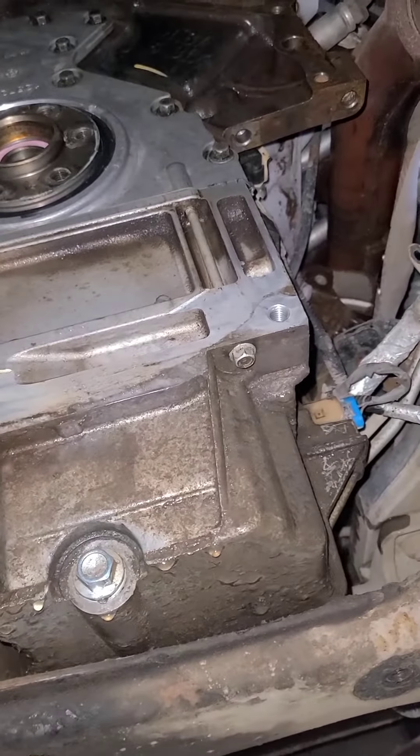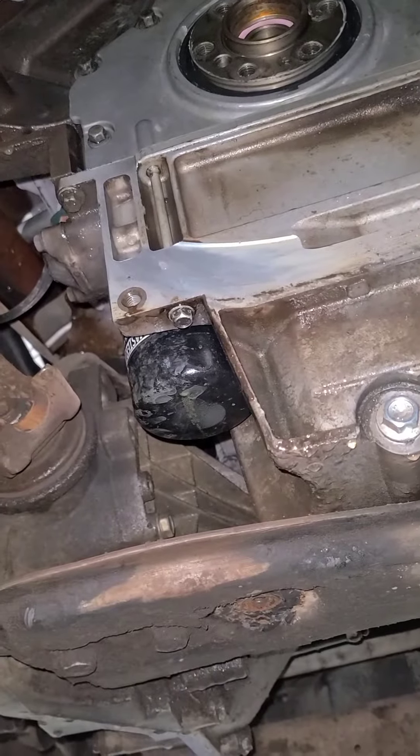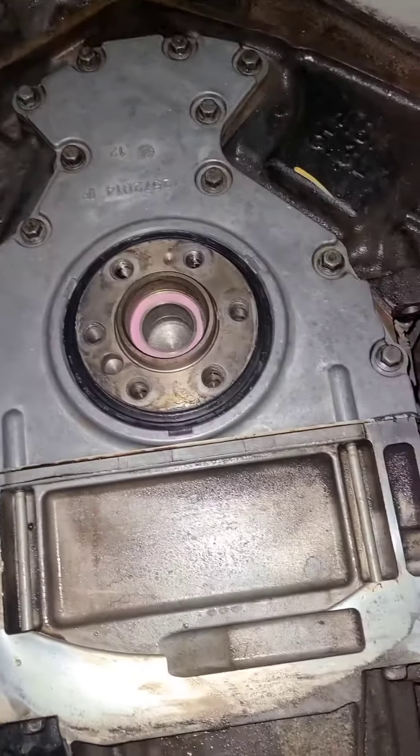Torque the bottom oil pan bolts to 106 inch pounds, and torque the flange bolts to 18 foot pounds.